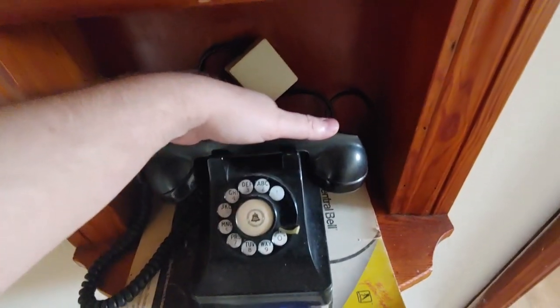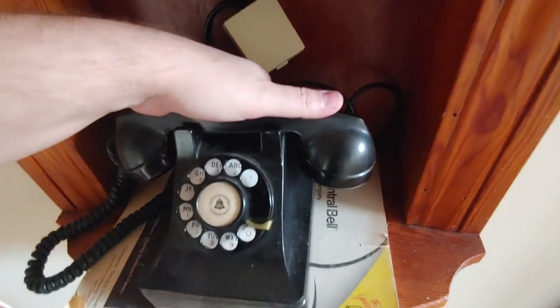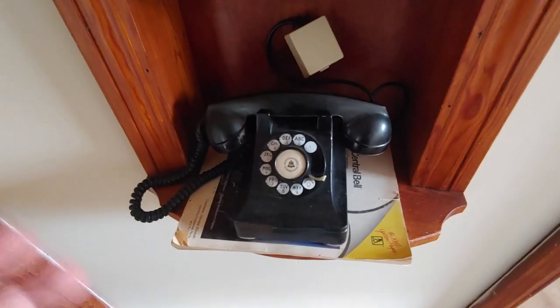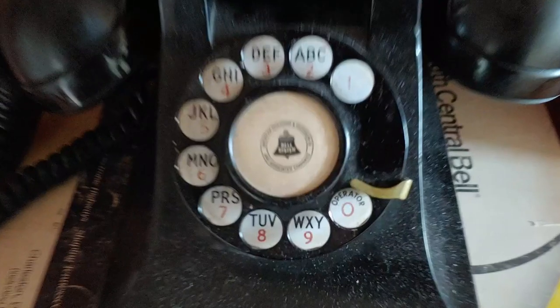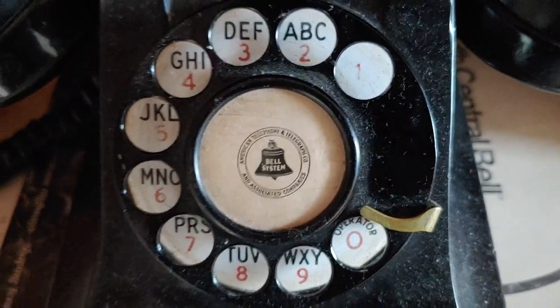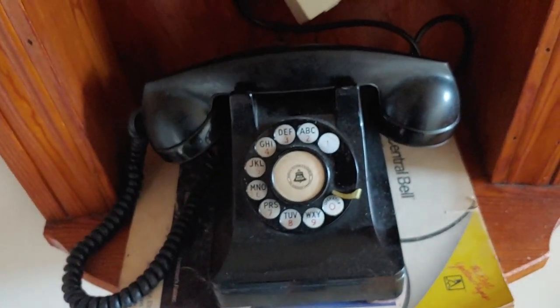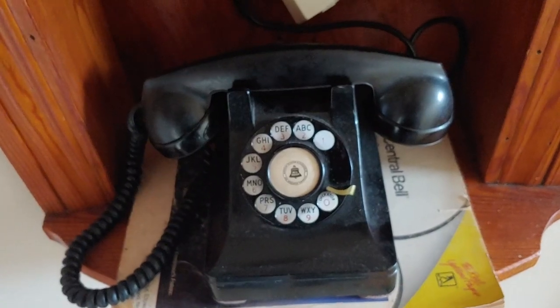I actually got really lucky — I live in Tennessee and I found on eBay a South Central Bell Athens, Tennessee telephone book. I live pretty close to Athens, Tennessee, so it actually covers the city that I live in. I'll show you the phone and how it actually works. So you can actually dial zero and it will ring the attendant phone in my office. You can actually hear the attendant phone ringing in my office. So that's the Western Electric 302. Now let's move on to the kitchen where I've got another phone.